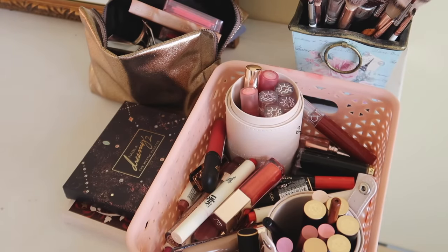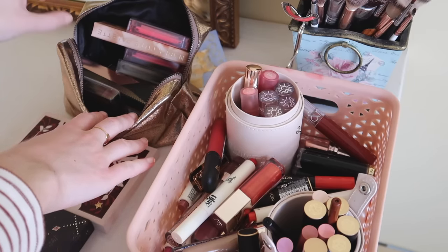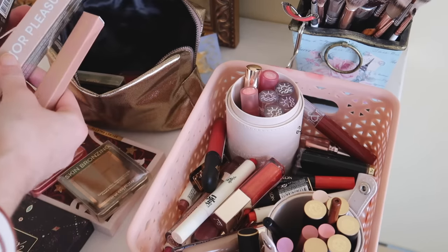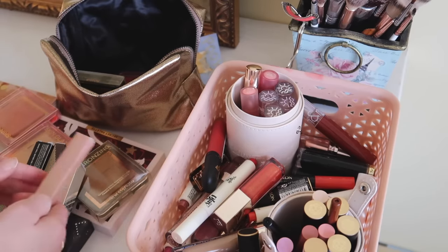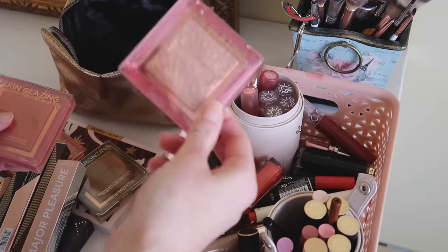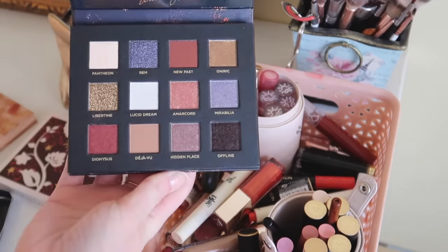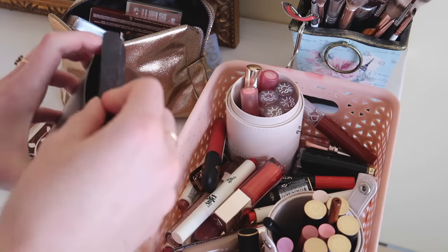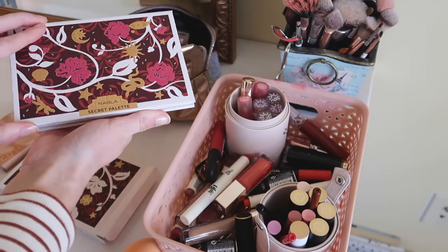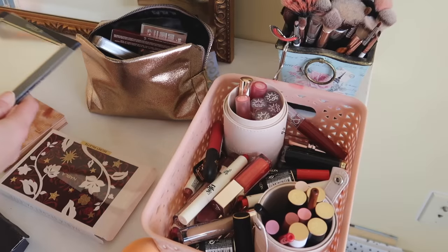Now let's go pick out some makeup for November! I have some new makeup from Nabla Cosmetics — two palettes they sent me and a bag full of goodies. I was so excited when I got this in the mail. I'm thinking I could do a dedicated video using all these Nabla products. There's a Glass Skin Finish Powder and another finishing powder that looks like it could double as a highlight — I'm interested in trying that. Then there's the Nabla Secret Palette, which has really pretty shades. Since November is my birthday month and Thanksgiving, I'm going to go with the Secret Palette.